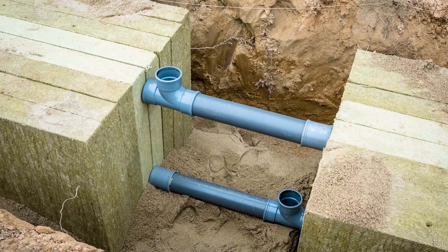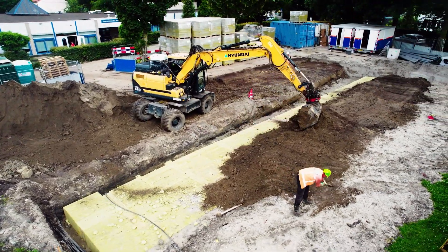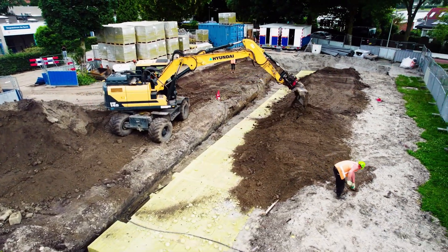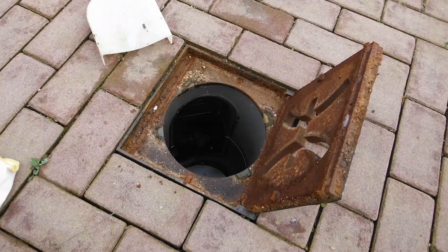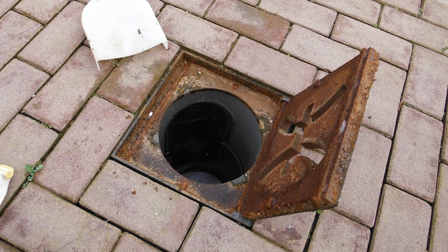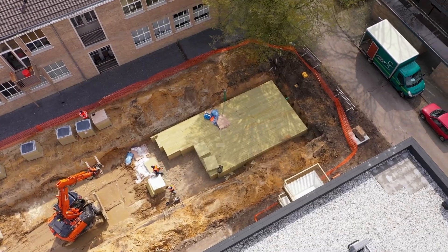Place and compact soil around and on top of the buffer following axle load limits for any construction traffic. Clean gullies connected to the Rockflow system within two months after installation for smooth drainage. Thank you for choosing Rockflow.